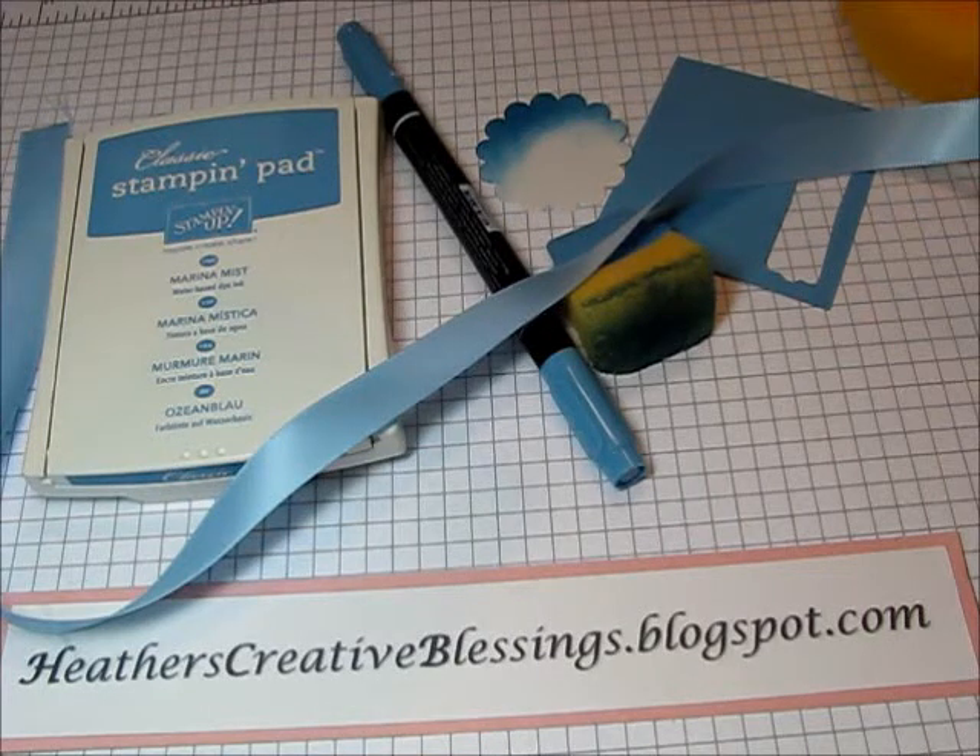Hello my creative friends. Today I just wanted to talk a little bit about Stampin' Up Colors and show you how beautifully they all coordinate.